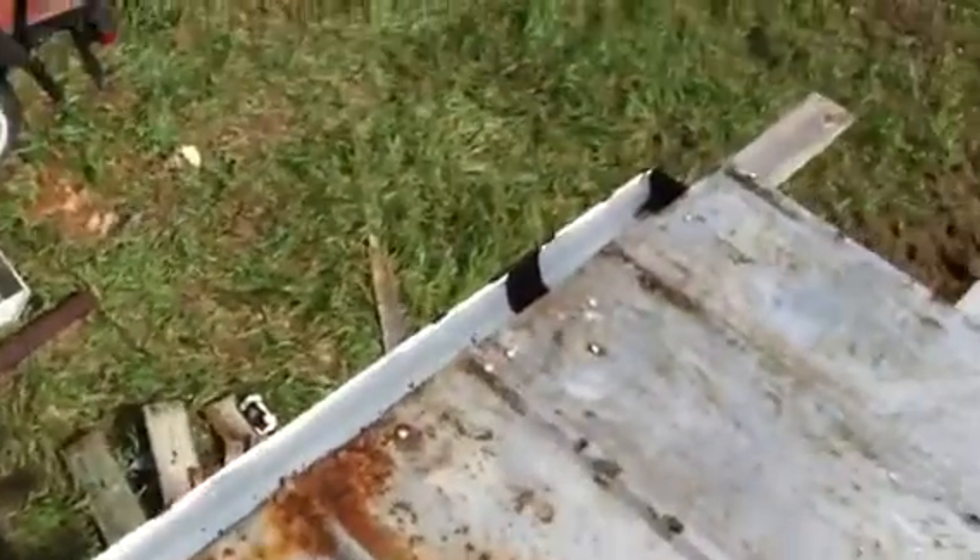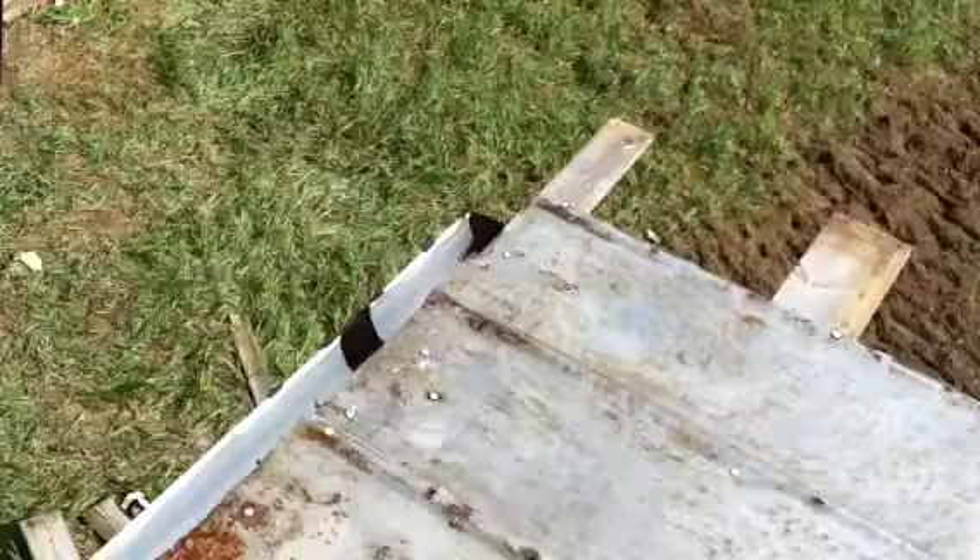We have the gutter in place on the back here, which we're almost done doing the gutter system for the rain barrel. Tomorrow we will have the rain barrel done and complete this tomorrow morning.